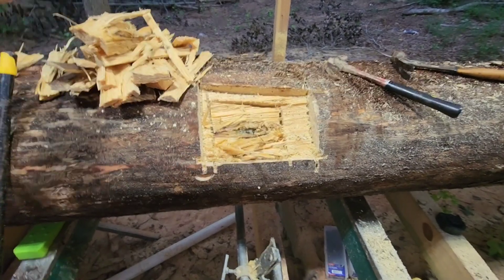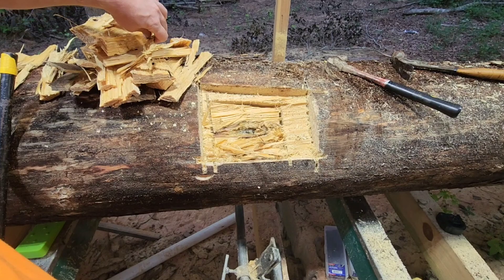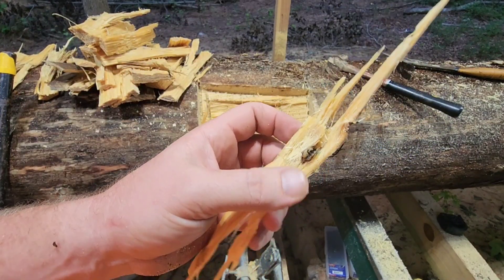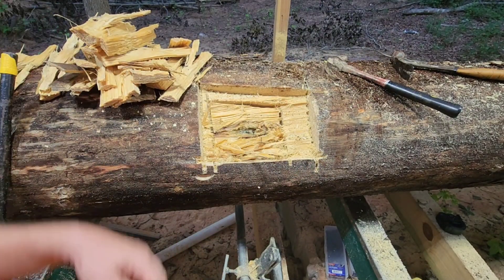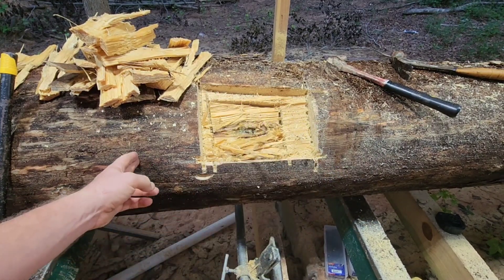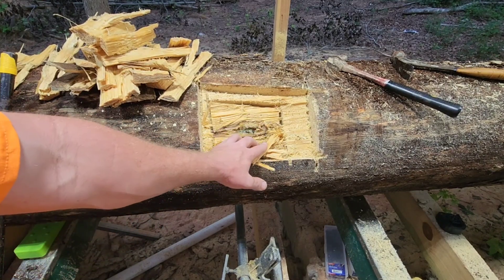I've hit metal twice in 60 hours on this mill. The blade I've got on here now has only cut one log so far. There's another piece of metal — stranded wire. There's no telling what someone had nailed to this tree. This is the bud end down there; I'm about four feet up from the bud end where it was cut down.